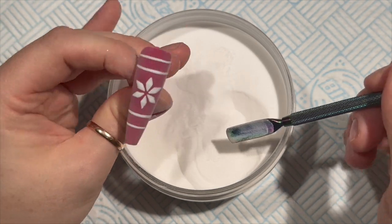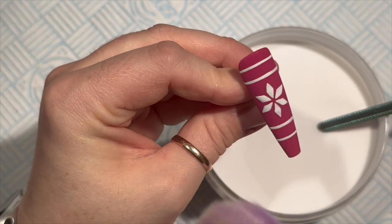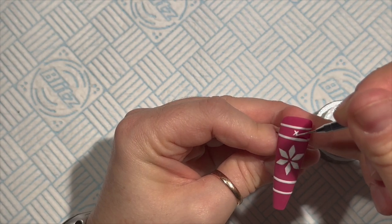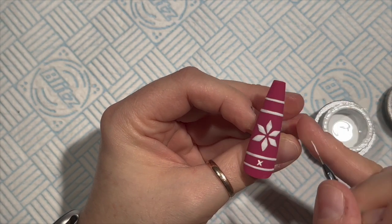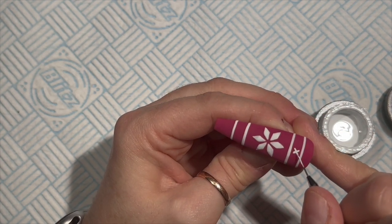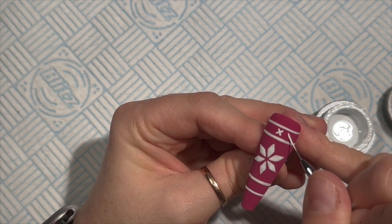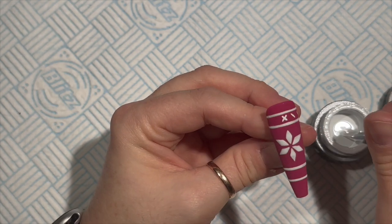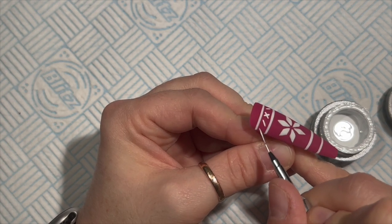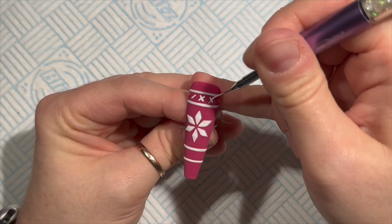Now I've done the lines, I'm going to go over with the acrylic again. With this kind of design, do a little bit, sprinkle it with acrylic, cure it, then continue - so that if you make a small mistake near the end you haven't ruined the whole thing. If you're ever worried, do it in sections.